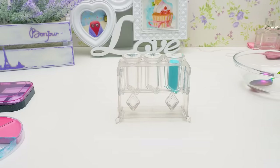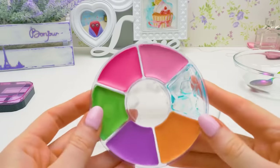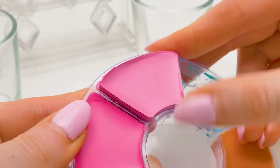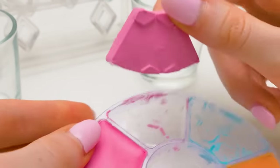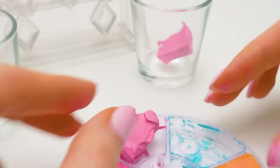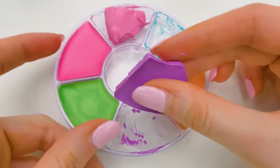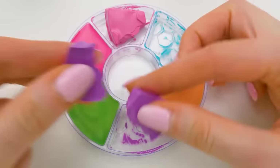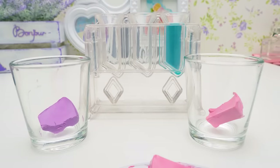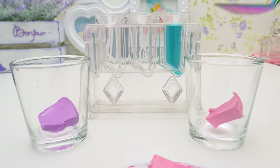It melted! Let's pour it in — like this, to the top. And there, perfect! Now let's experiment a bit. I'll try to mix two colors in one lipstick — for example, this soft pink. But the whole piece will be too much, so I'll break it and only use half. And the second color will be lilac. We'll break it in half as well. Now we only need to add a bit of coconut oil.